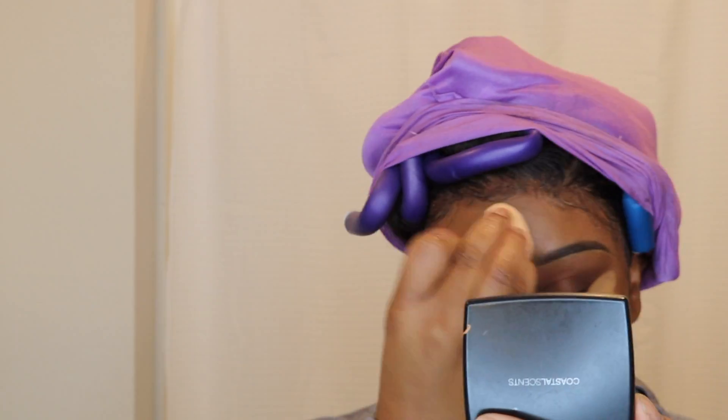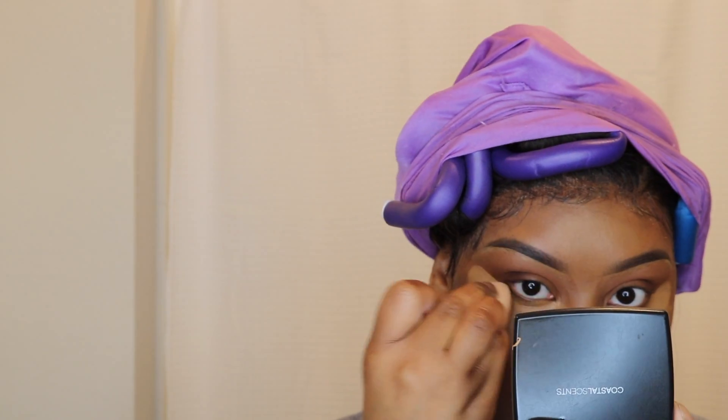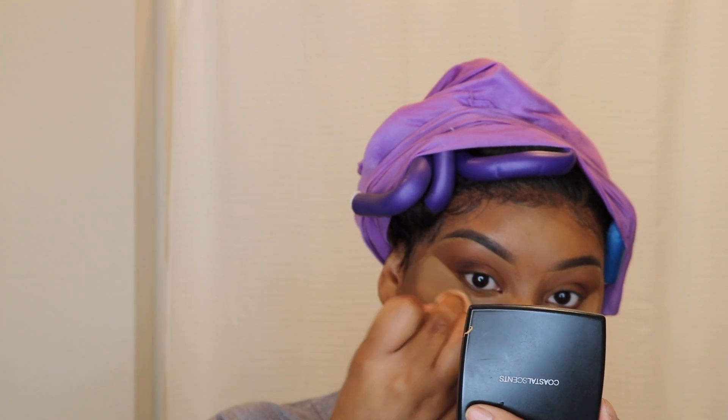I'm taking some concealer — Born This Way in the color Mocha and then Milani — honestly guys, they're about the same color. Then I'm taking a beauty blender, slightly damp. You don't need to drench your beauty blender at all — if you do, what I noticed with this formula is it just spreads, and the beauty blender ends up soaking up your product anyway.